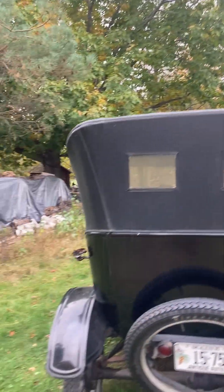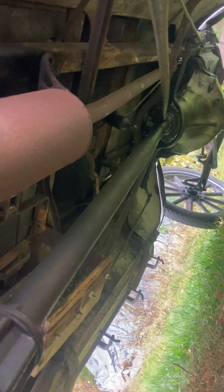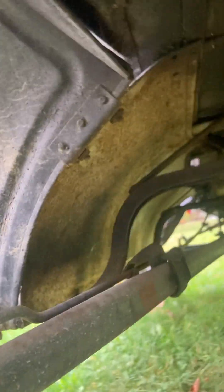Here's the rear end with the spare. Underneath the back here — the rear axle and stuff. Looking underneath, there's a muffler.